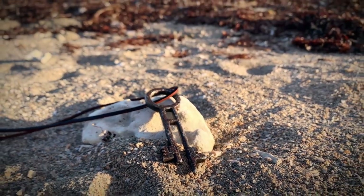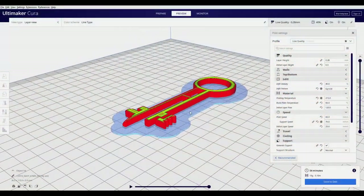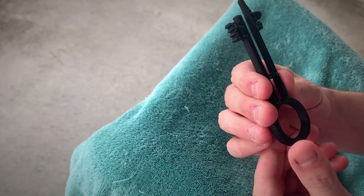You could absolutely do this whole entire project in one day if you wanted to. Go over to Theoniverse, download the file, and print it out. I had a 0.6 millimeter nozzle so I printed it in just under an hour. After I took the raft off, the piece looked like this.